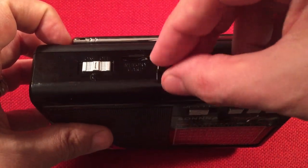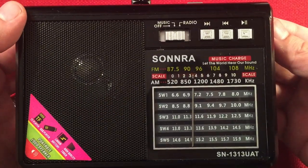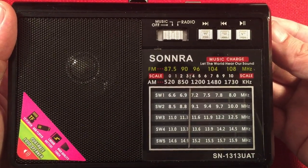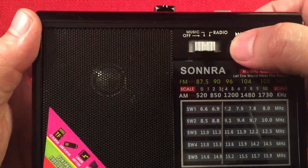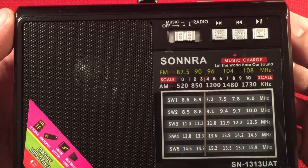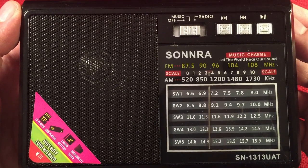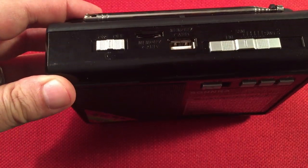I wanted to show you the playback on the USB. The USB makes a little clicking sound — I don't know if it's this drive or the USB circuit. I could hear it — there's a ticking noise and it's annoying. It's like a turn signal sound. So we'll go ahead and turn that off and use the SD card instead, which I did not notice any ticking on.